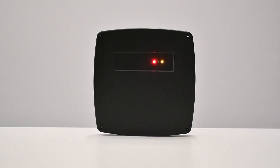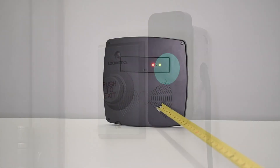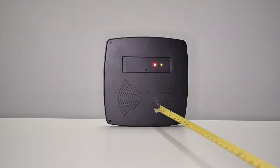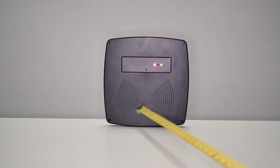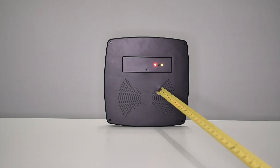Long-range readers are authentication devices that can communicate with credentials from a greater distance compared to traditional proximity readers. They utilize technologies such as RFID to wirelessly capture data. Due to their long range, these readers offer enhanced convenience and improved efficiency in many scenarios.